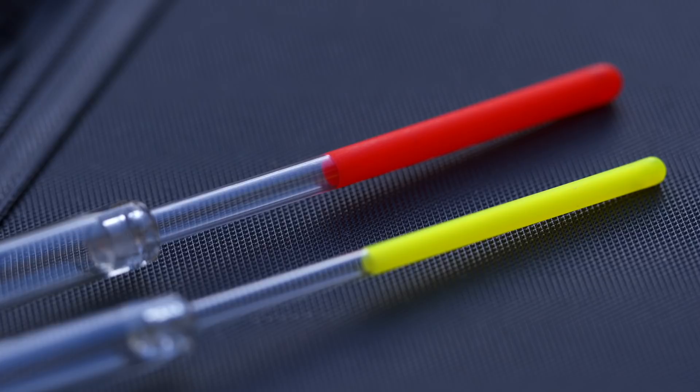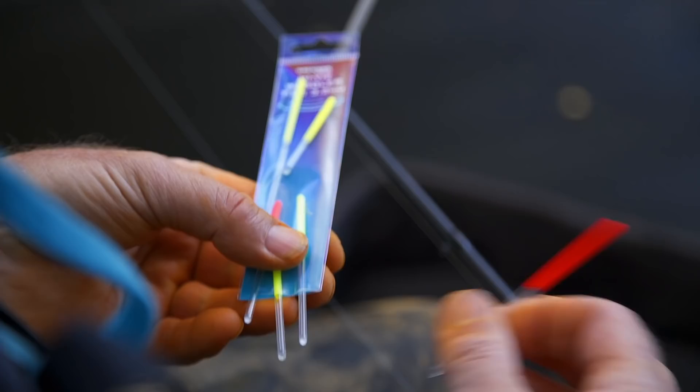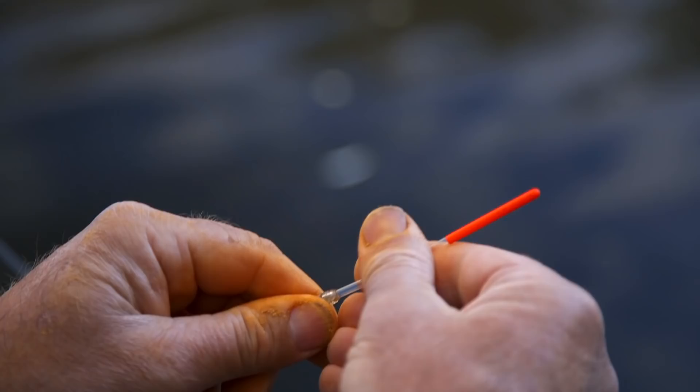Now what we've got are high vis tops. High vis tops use a special fluorescent paint that sits on top of the clear plastic, so you can actually see through the paint. When light shines through the back of the float, you can see the float very well.